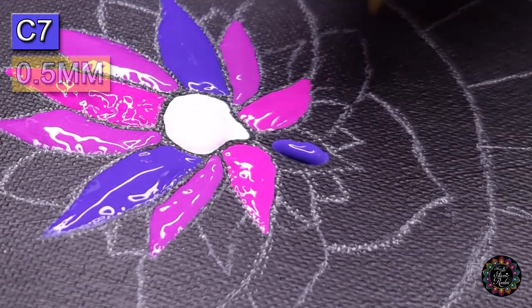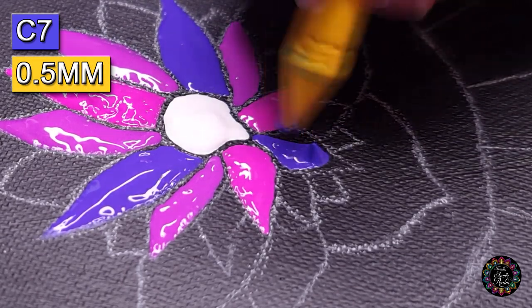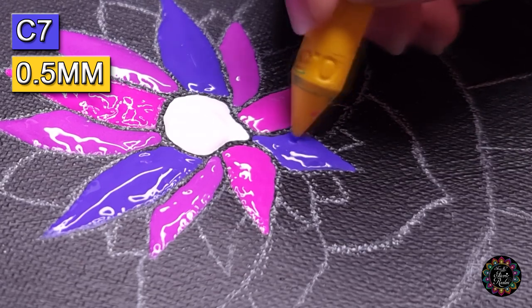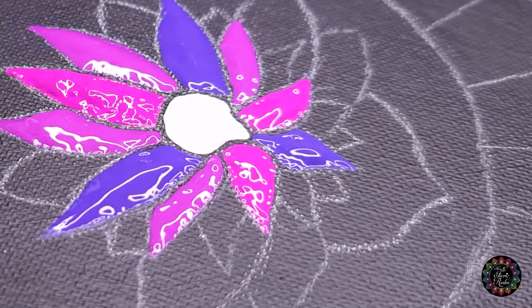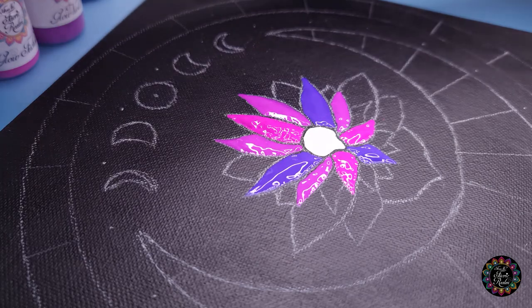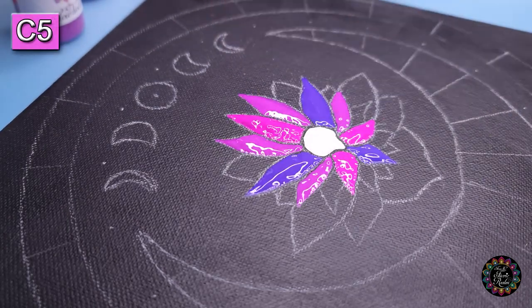We had to switch off all the lights, close all the curtains, and leave just one space open where the light was coming out in order to get the bees to go outside. It was so hard for us to see how to dot because we didn't have any light available. Then color number five — we're going to dot in there.